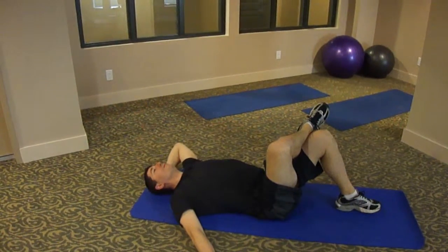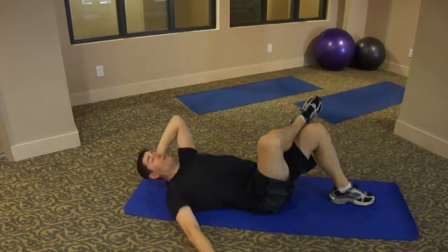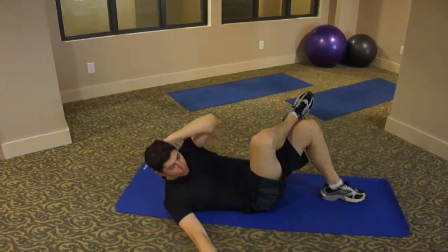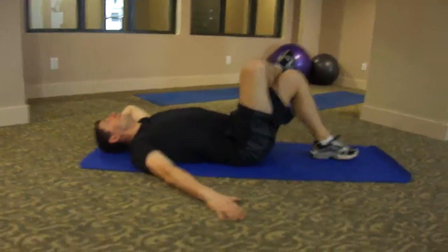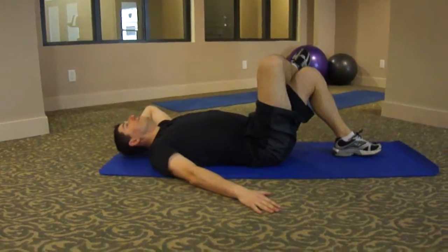Really try to reach the elbow to the knee, or as close as you can, focusing on the twist, looking to the side that you're crunching towards. Do two more.